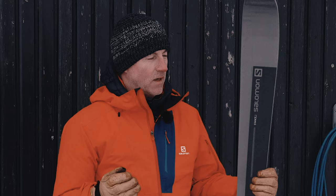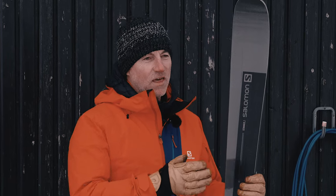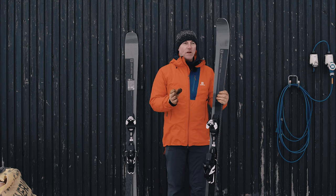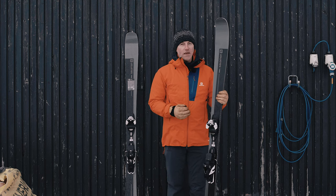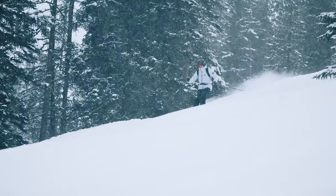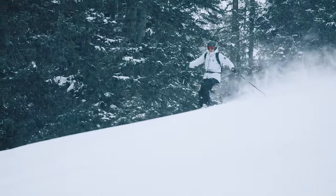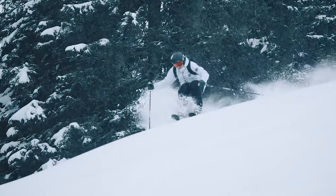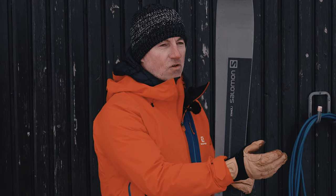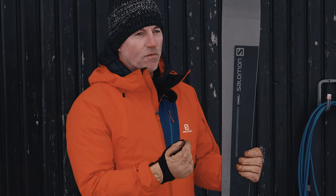The reason it's so special is it can kind of handle everything — whether you're carving big GS turns on a big wide open piece and cranking the speed, if you need to adjust your turn radius and do shorter turns it'll lay them down, and then if you want to head off on a powder day and hit some powder, it's a big wide ski with a nice rocker in the tip so it's going to float in the powder. The thing that shines through is its ability to do both — it's great on the piste, it's great off the piste.